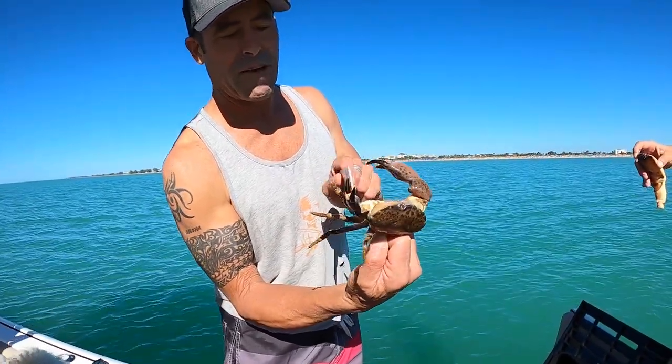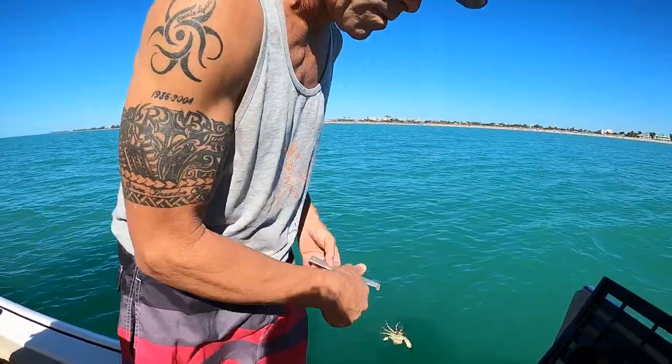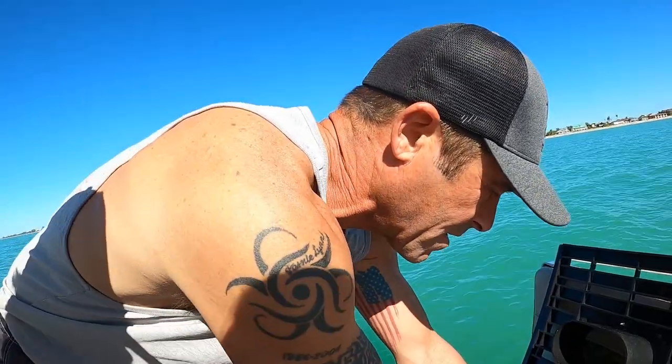He's probably lost this claw in a fight before — see how much smaller it is? You throw them back, they regrow them, you catch them again — it's a renewable resource. I sure wish we could find our other two traps.